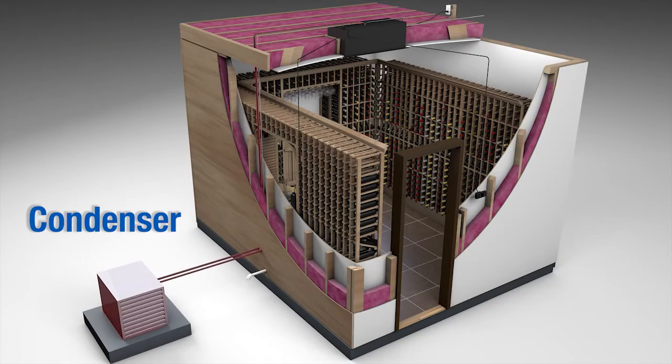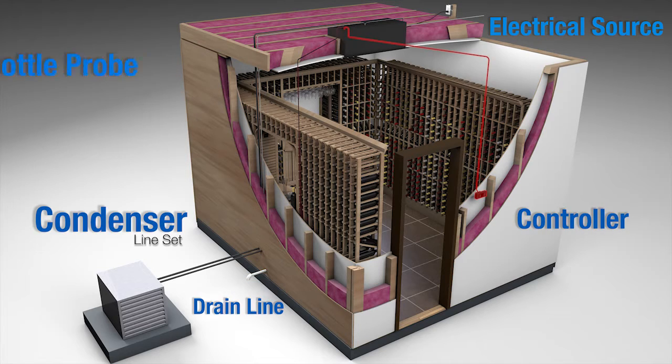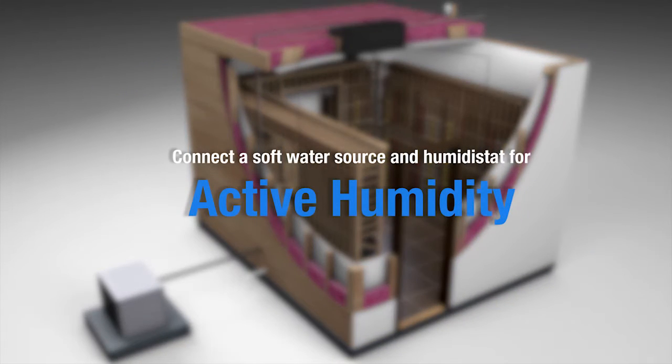There are five components that need to be connected to the evaporator unit: the condenser refrigerant lines or line set, the electrical source, the condensate drain line, the controller, and the bottle probe for measuring liquid temperature in the cellar. If the unit is equipped with the active humidity option, you will also need to connect a soft water source and the humidistat.